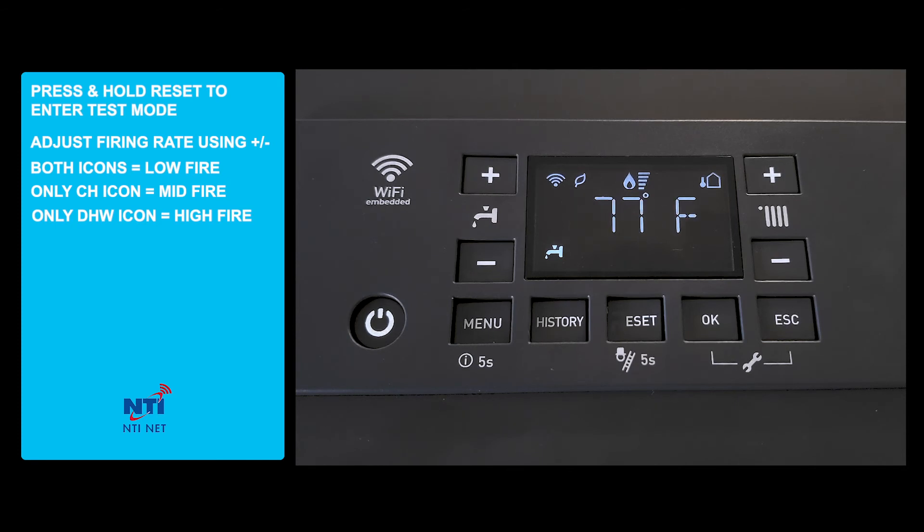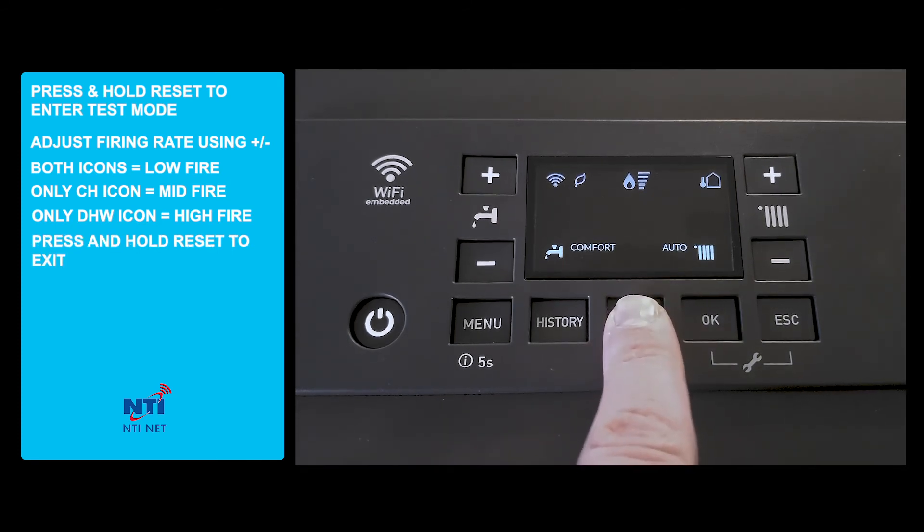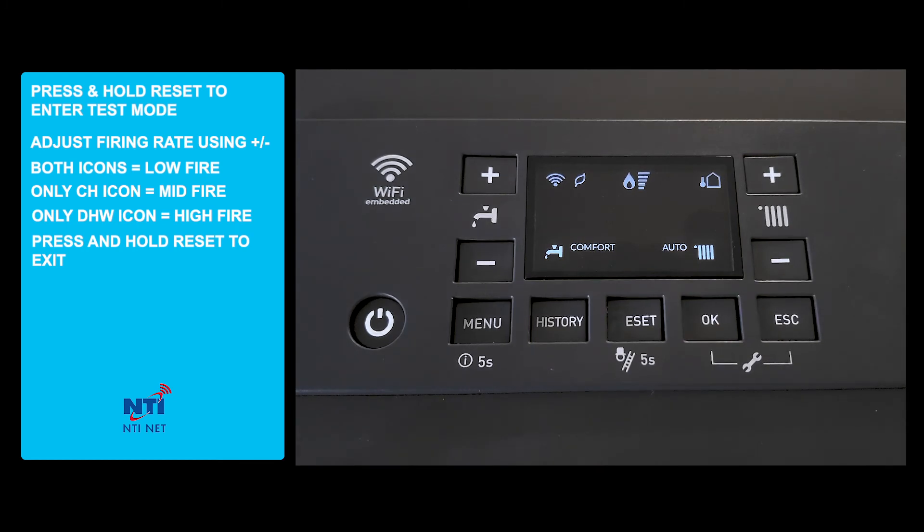Once you have completed your combustion setup, you can press and release the reset button in order to put the boiler back in normal operation.